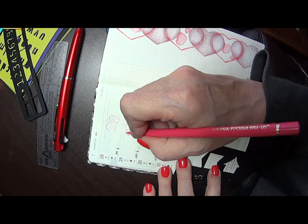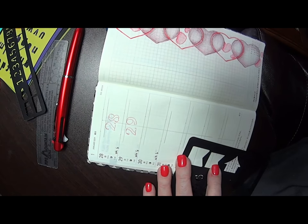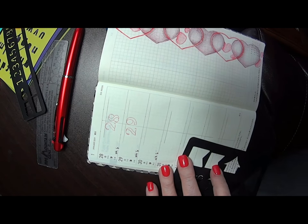My pencils aren't very sharp, which means they don't do as clean a job in here — I'll get a little sharper one.